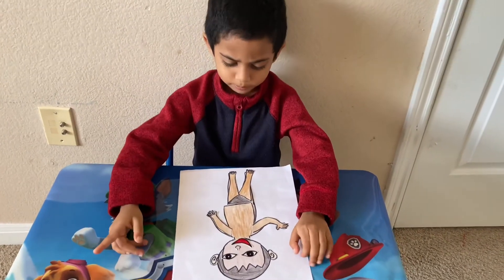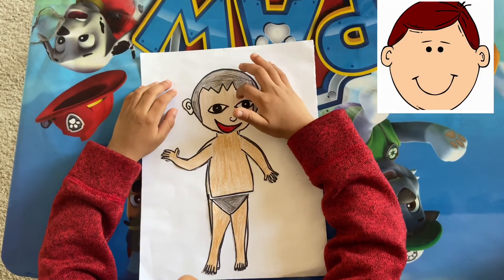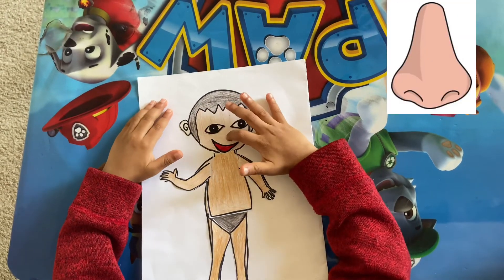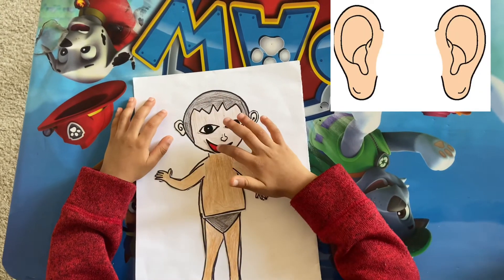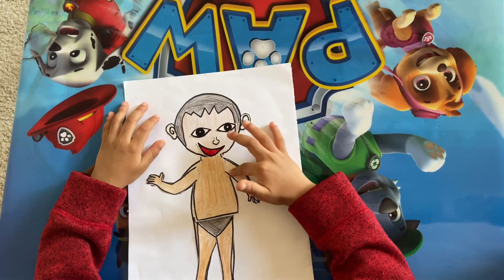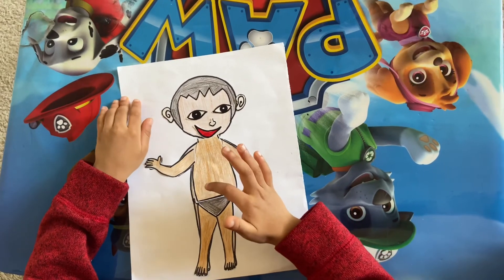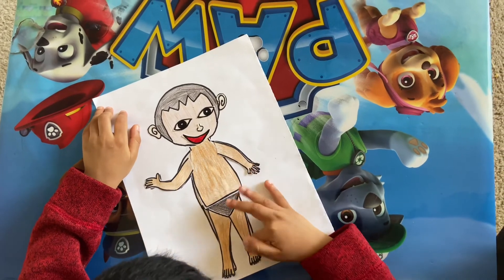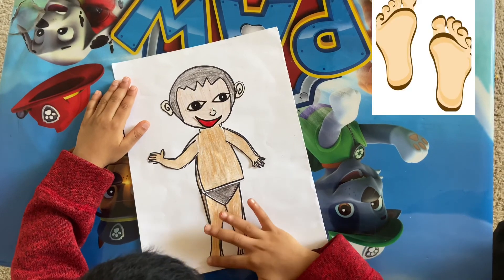Now I have to learn body parts: hair, head, eyes, nose, mouth, ears, neck, body, arms, hands, and legs. Legs, foot, toes.